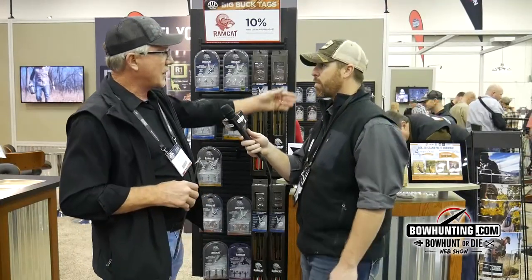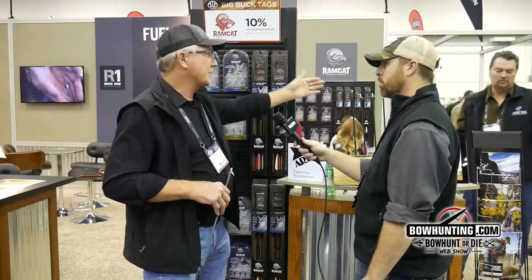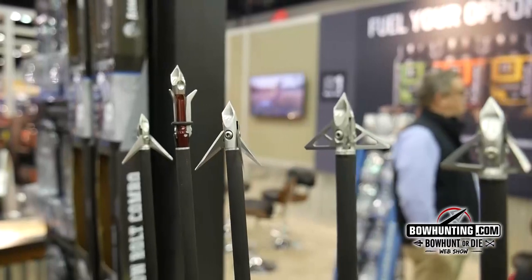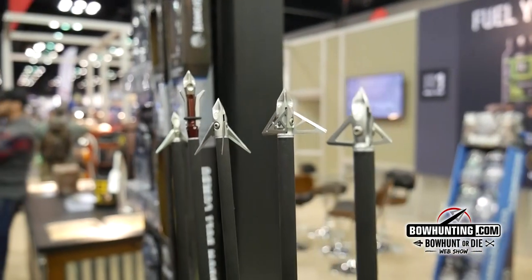The other thing we're coming out with next year — we came out this past year with the inch and a half cut mechanical broadhead called the Savage. Next year it's going to be the 100 grain, two inch cut. So we're going to have two versions of that, but they're still going to be 100 grain. I'm one of those guys that likes a front deploying three blade mechanical head myself.